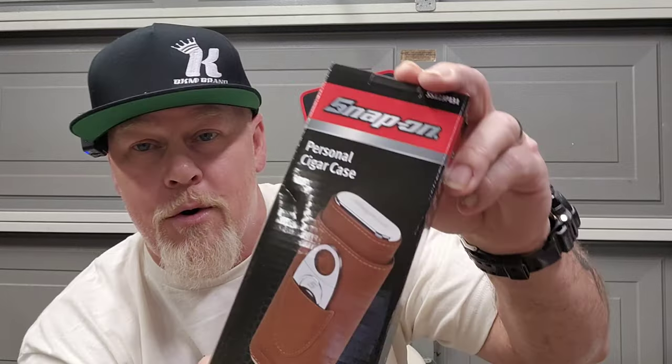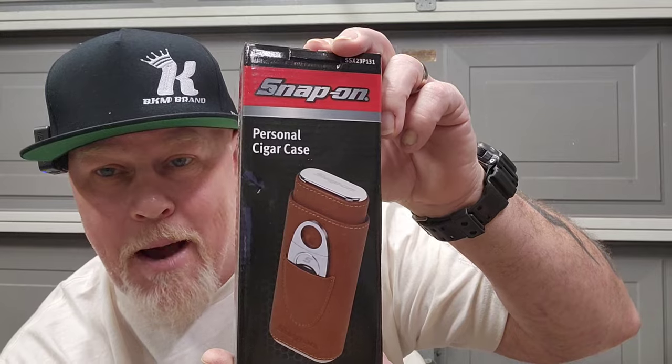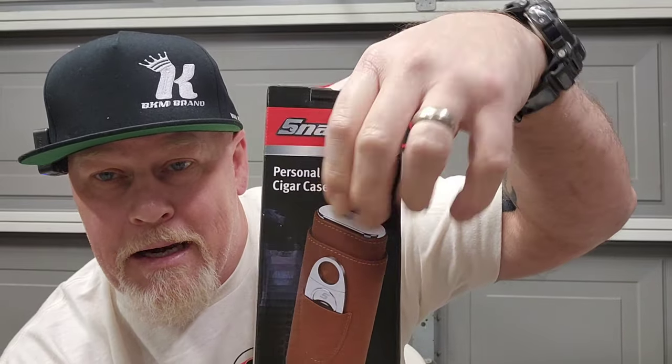This is from when I did the Tools RS giveaway — the Snap-on guy who picked the winner also threw in this very nice cigar case. It says Snap-on on it, has a little cigar cutter built in. Super stoked about that — thank you, I really appreciate it.